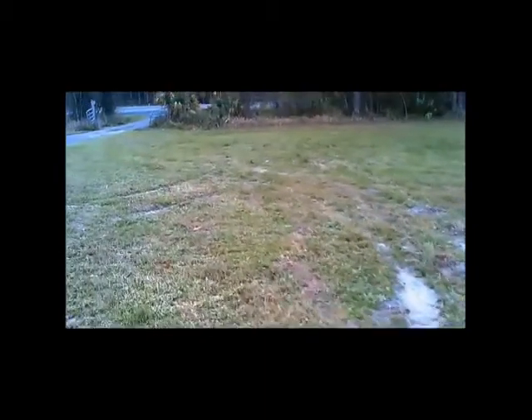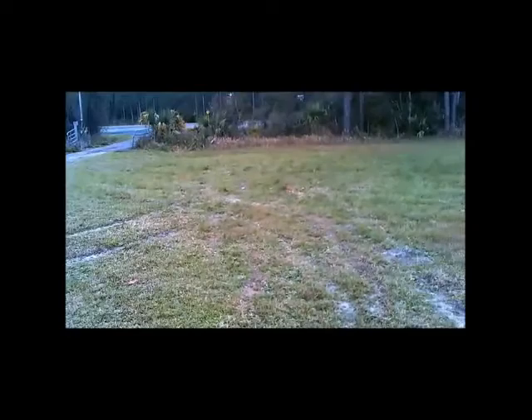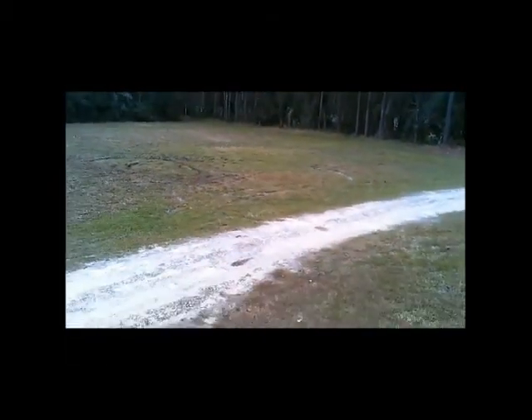Here we see taking off from the pavement, flying up over the park. There are obviously some people with vehicles who have come out to this area to make what are known as doughnuts in the grass. Some are more round and some are more elliptical.